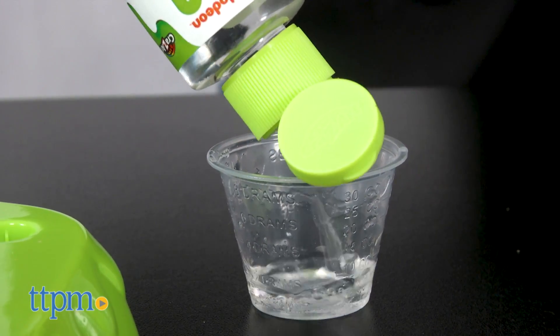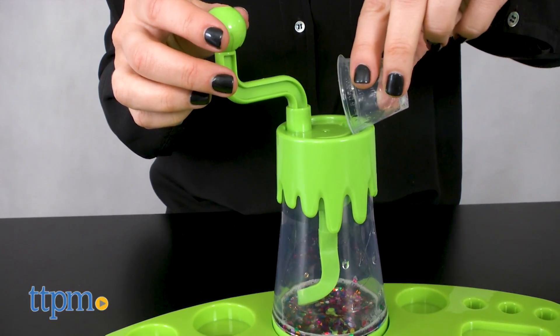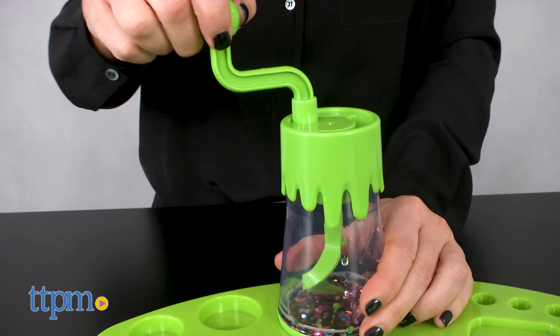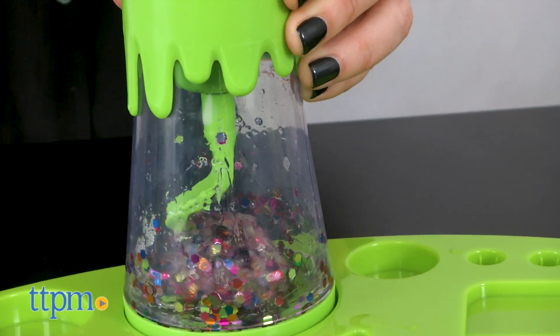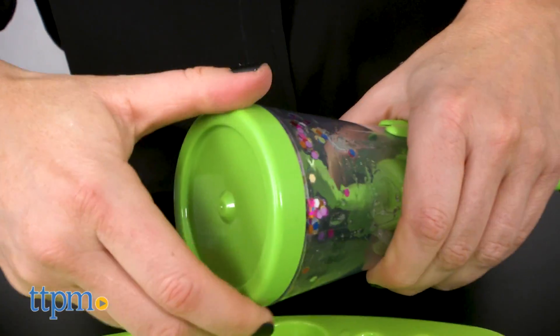Once it's blended, add 5 milliliters of the slime activator solution by pouring it into the opening at the top of the crank. We're going to slowly turn the crank again until it's all absorbed into the slime. When it's all done, untwist the bottom of the mixer and pull the slime out with your hands. Now it's time to play.